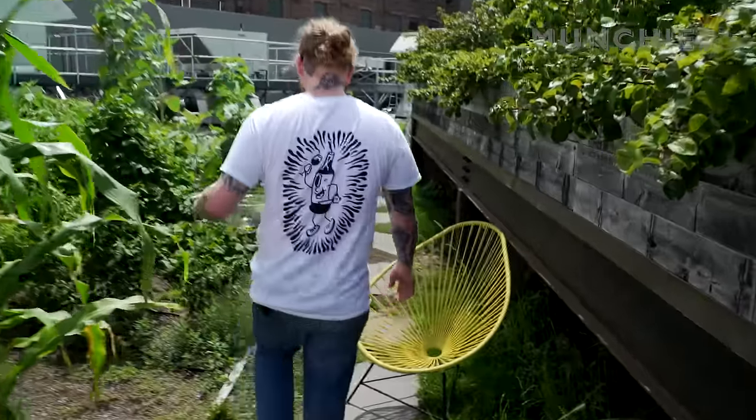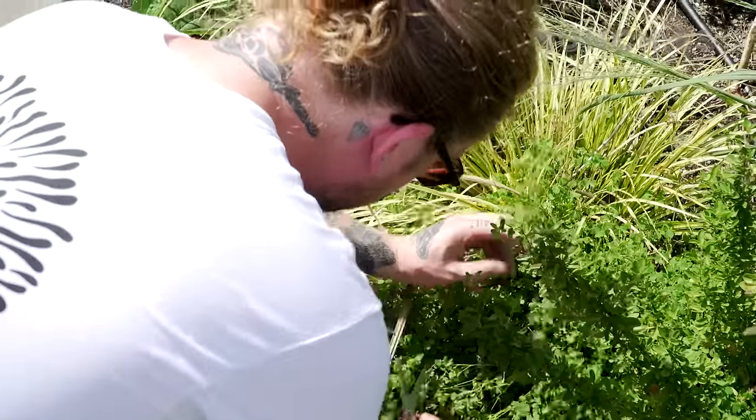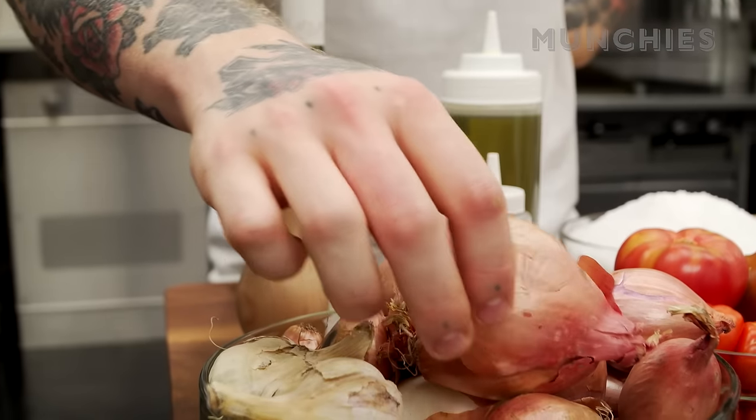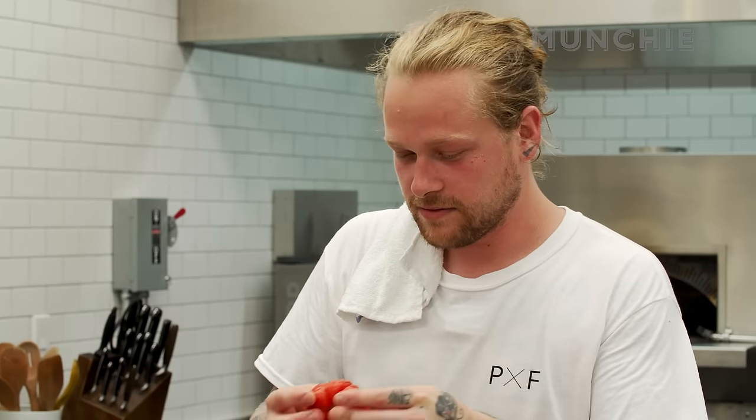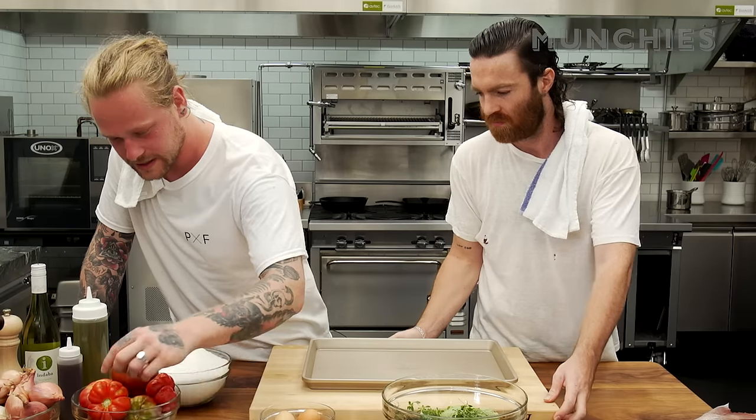We went to the garden before and picked some herbs. We've got some thyme, some fennel, and a bunch of wood sorrel. We've got these shallots, and these tomatoes are from the garden. We've got capers, which are gonna go in with the tomatoes.